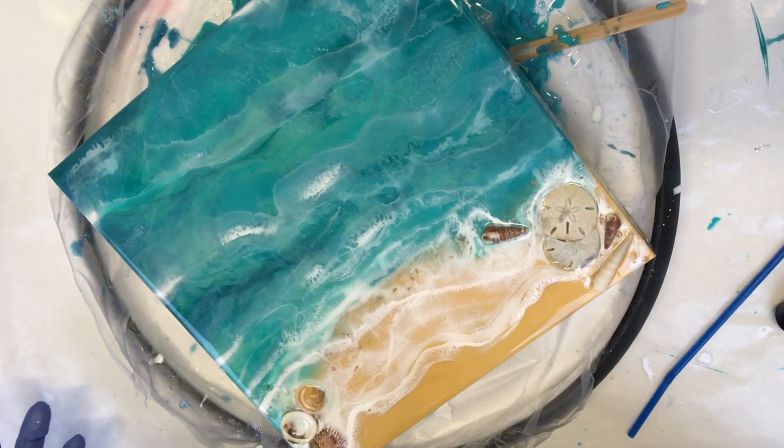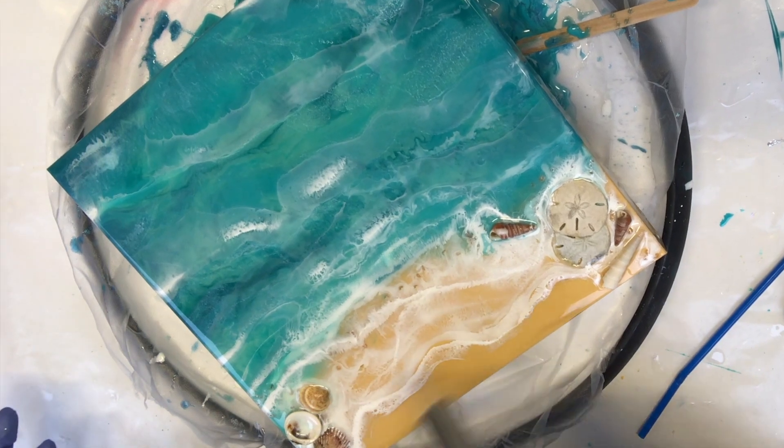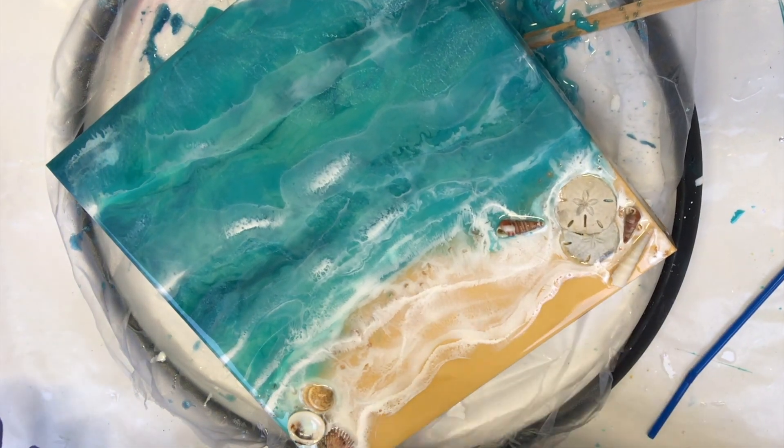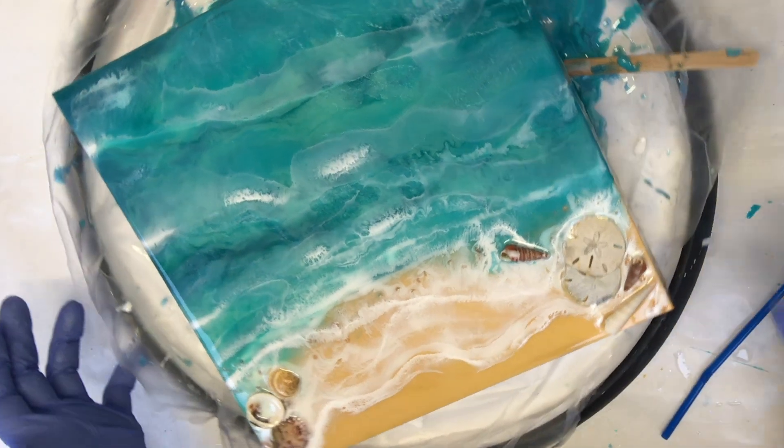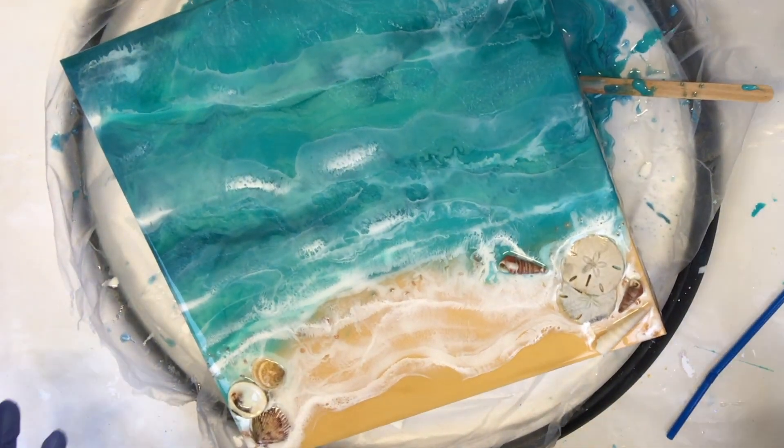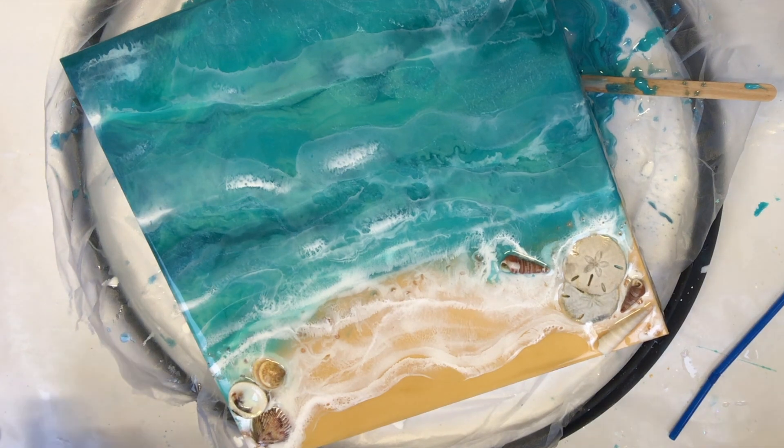Then again with my torch — because the heat is a little more intense and I can really direct it — I'm going in and popping it in and out of the spots where I want the waves to spread out a little more and create more of that lacing, foamy look.